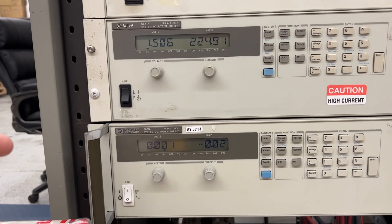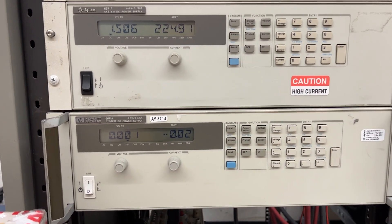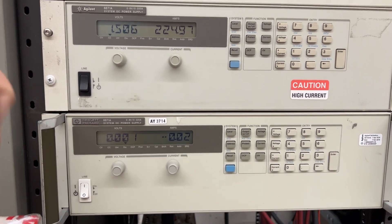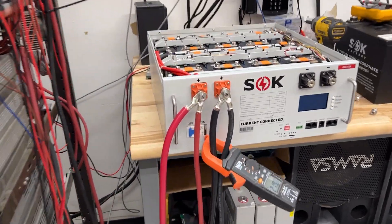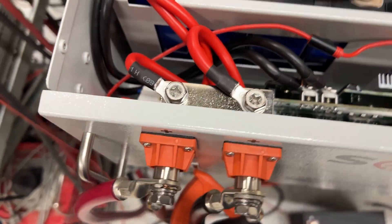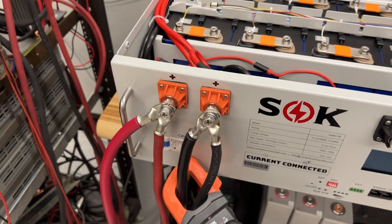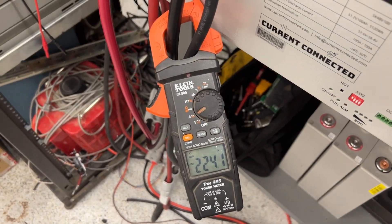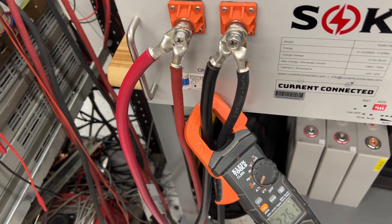One's Agilent, one's HP. HP and Agilent are essentially the same thing — you can tell the supplies are the same. The top supply is currently feeding 225 amps. I'm going to turn on the bottom power supply and ramp it up. Essentially these are shunting right into this terminal to test this bus bar here on the back, to see just how much heat is generated and find the threshold. Right now you can see on my Klein Tools clamp meter: 225 amps. I'm through both wires, essentially one wire to each power supply.